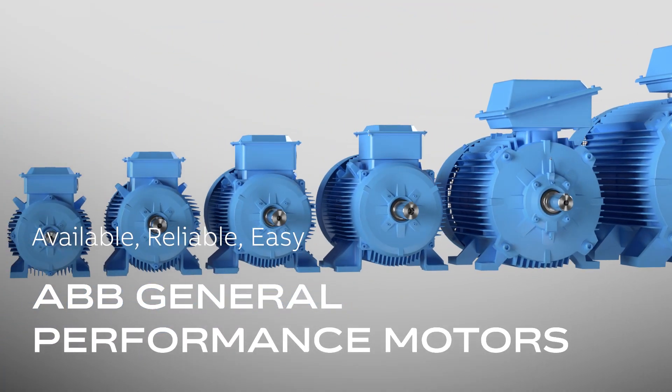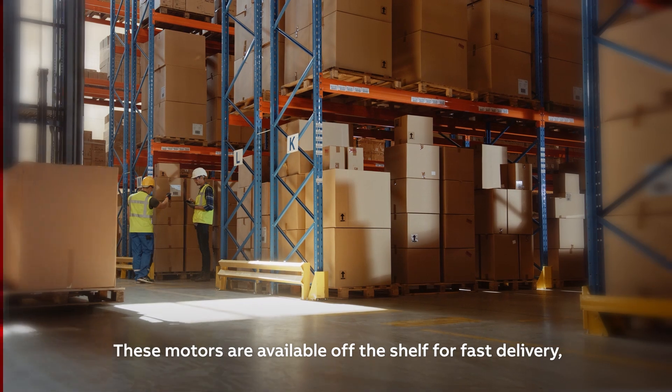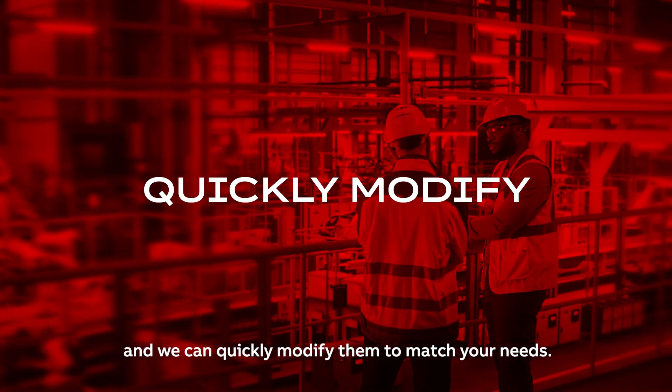ABB General Performance Motors. Available. Reliable. Easy. These motors are available off the shelf for fast delivery and we can quickly modify them to match your needs.